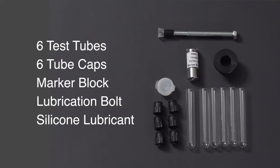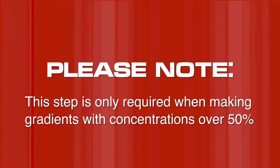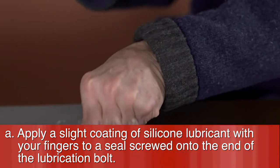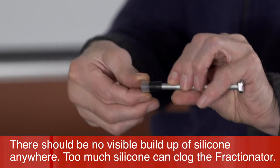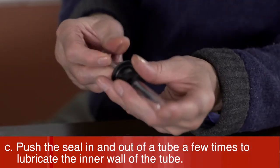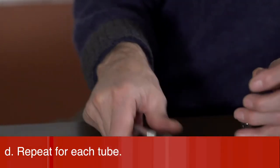Step 2: Lubricate the tubes. Apply a slight coating of silicone lubricant with your fingers to the seal screwed onto the end of the lubrication bolt. There should be no visible buildup of silicone anywhere, as too much silicone can clog the fractionator. Put the cap from the fractionating tube mount on the tube so the seal can slide in easily, then push the seal in and out of the tube a few times to lubricate the inner wall.